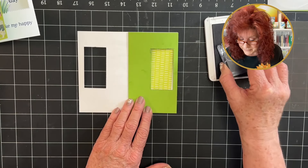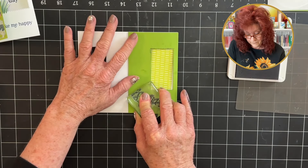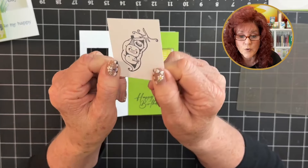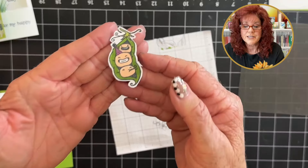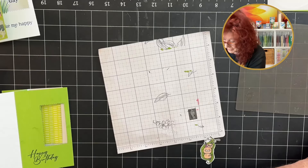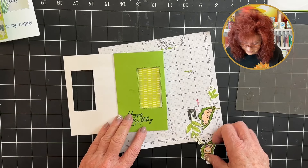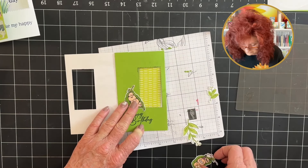Let's bring in our Knight of Navy. This says 'Happy Birthday.' I have stamped one of the little peas and now I'm going to color it for you. Look at how cute he looks — so cute! Let's go ahead and bring in our other stamps that we've colored and add them right here, just kind of going up like this.